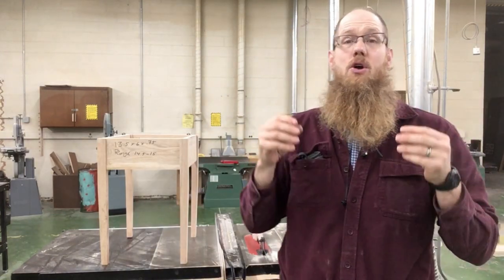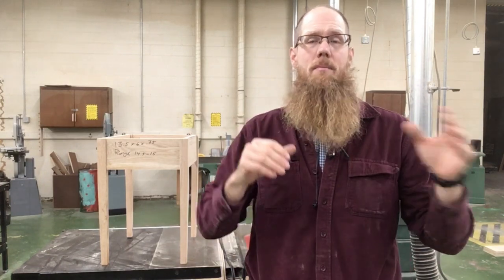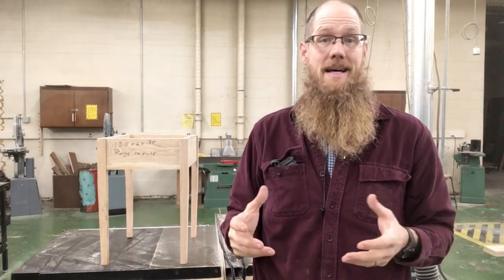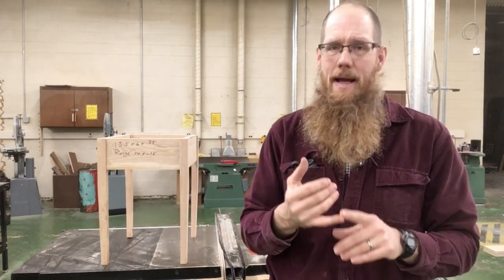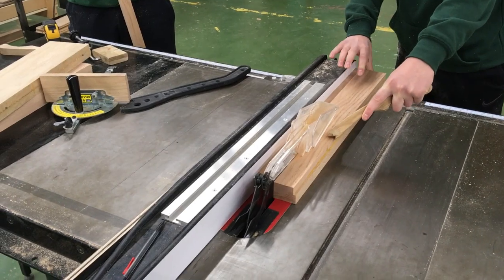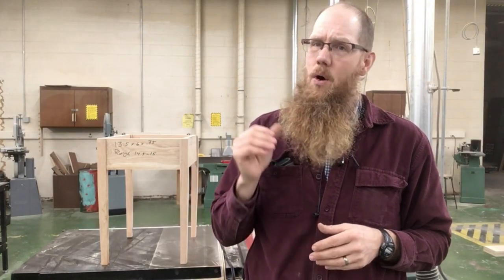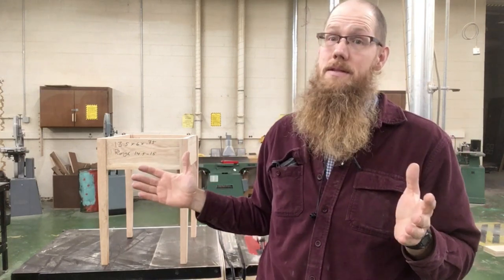A lot of this is just rinse and repeat — rough cut on the miter saw, joint, plane, rip, cross cut. A lot of repeating the same processes. I really try to reinforce the fact that when we have identical pieces, to plan them out so that you are planing them at the same time getting the same thickness, and ripping them at the same time getting the same width. As Chris Salamone said in one of his videos, no tape measure is ever going to be as accurate as an untouched fence. So identical pieces need to be made at the same time.